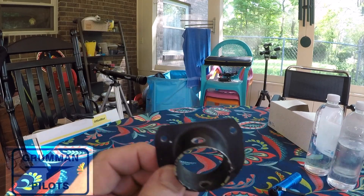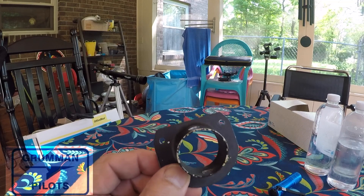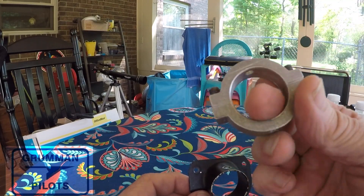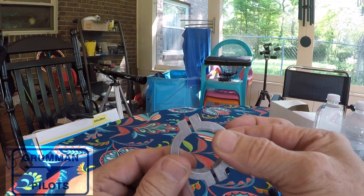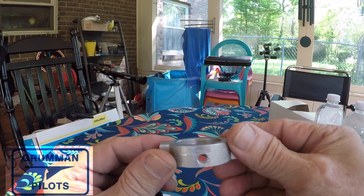We harvested this one out of a wrecked aircraft, so we have a spare if somebody ever needs one. What I want to talk about are these that Ken made — these are just aluminum collars that went right over this, and as you can see they have a couple of Allen screws that clamp them together.